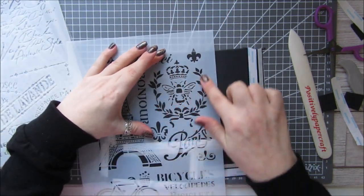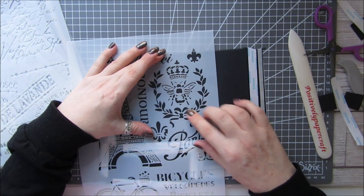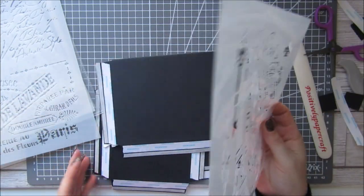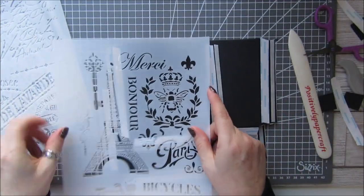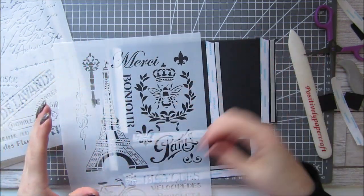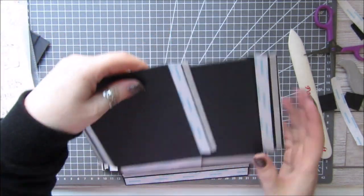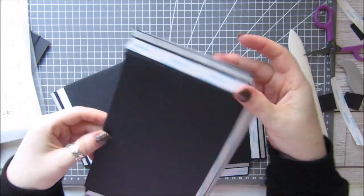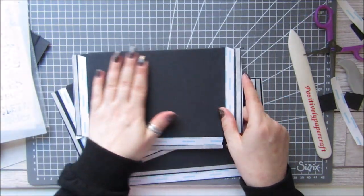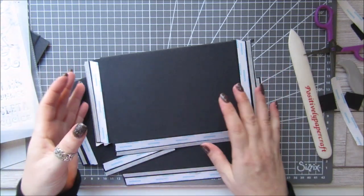I found this lovely laurel wreath thing with a little bee and a crown, and I thought that would look quite nice on the front — again, just embossing it through and taking it off, putting the powder on. When I heat emboss it I don't really think it will warp that much because it's really thick anyway, so hopefully this will be better than just doing it onto the card itself, which would warp.